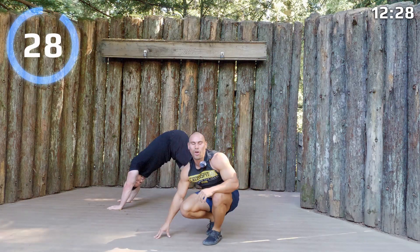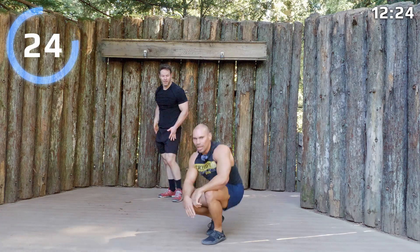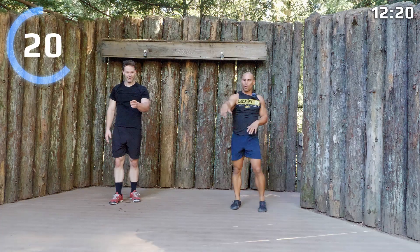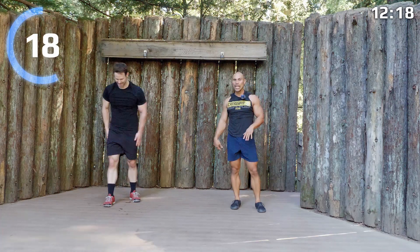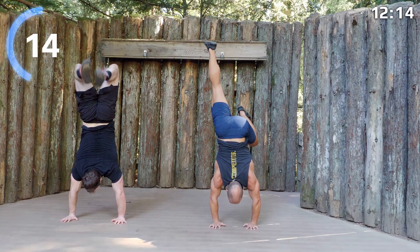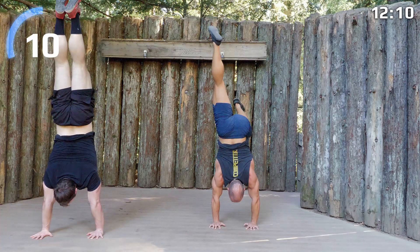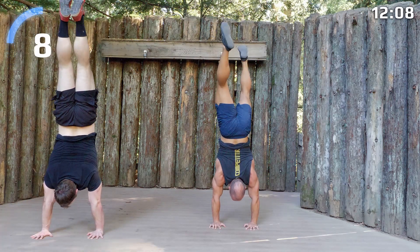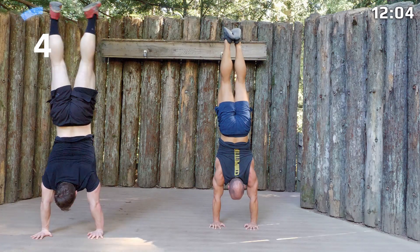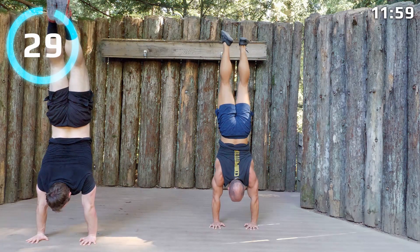We're going to go a minute handstand hold, guys. We're starting right now — find a spot. You can do freestanding or up against the wall. At the 30-second marker we're going for another 30. This is just for fun — headstand or handstand.